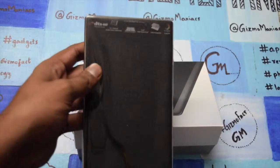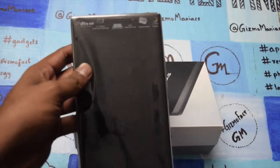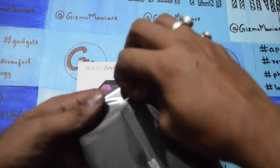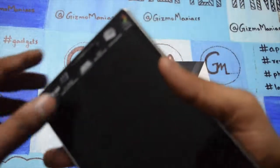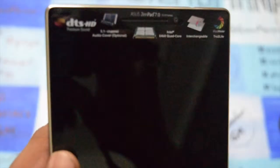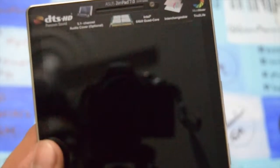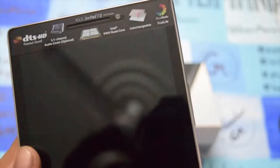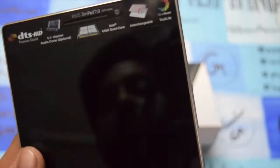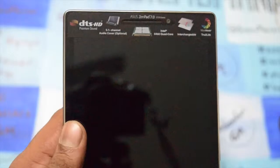The actual model number is Z370CG — it is a little bit complicated, trust me. I'm pulling off the covers now. On the upper side of the box you can see it is written DTS HD premium sound 5.1 channel, and other than this it features an Intel 64-bit quad-core processor, interchangeable back panels, and a true-to-life display.